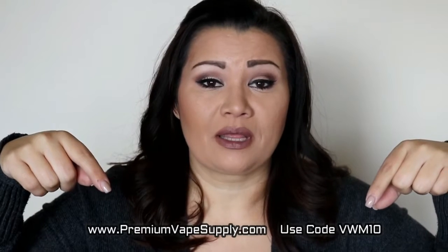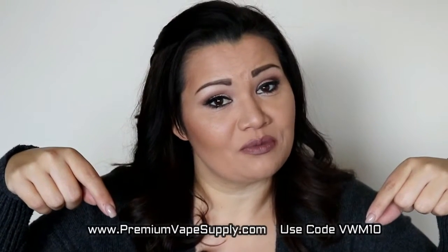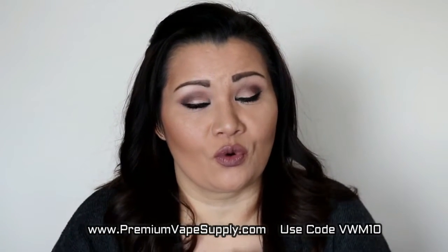Smooth on the inhale, smooth on the exhale. Two thumbs up in my book. So I hope you guys enjoyed this very quick review. If you want to know where you can pick this up, check it out at premiumvapesupply.com. Use the code VWM10 to save 10% off your order.